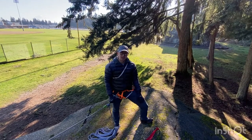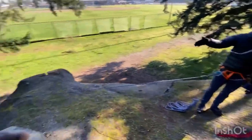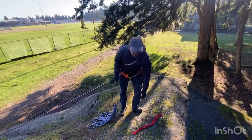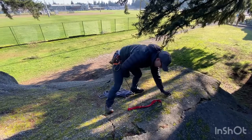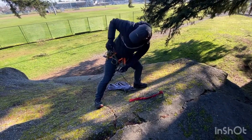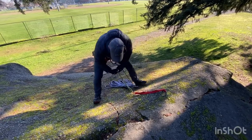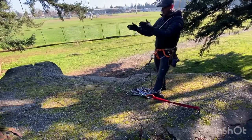Today we'll be practicing crevasse rescue using the Z pulley system here at the park. We have our climber down there. We assume it's a self-arrest situation, we've put in an anchor, and now I'm going to teach you how to take the load off of you and onto the anchor. Since you have your prusik on already, you take it off and put it onto your anchor like so, then lock the anchor up.